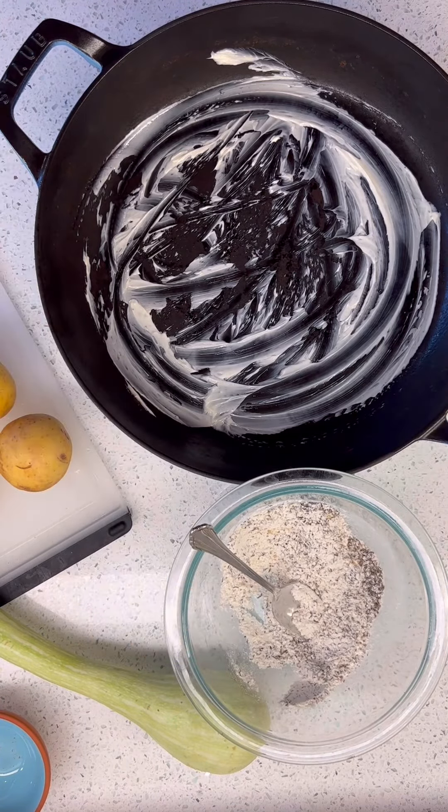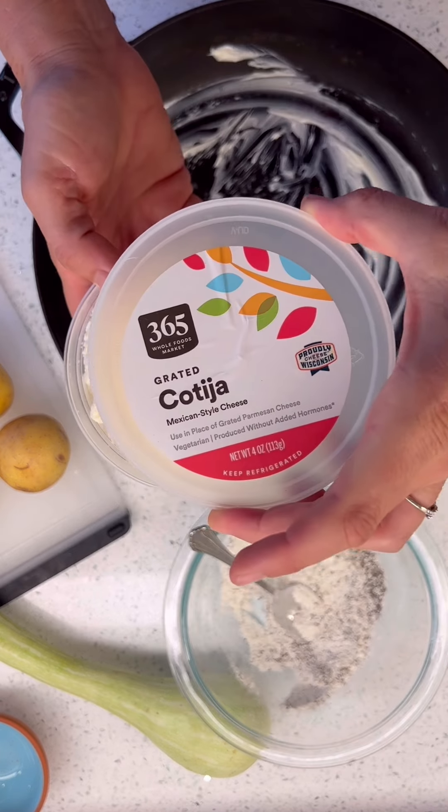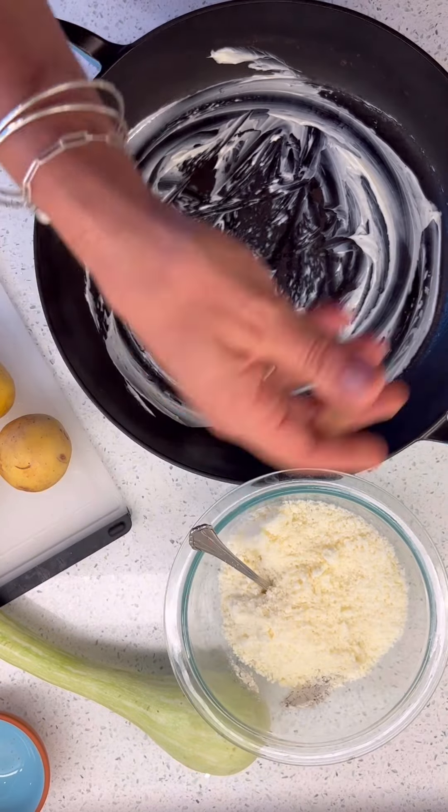Normally this recipe — it's from Smitten Kitchen, can't go wrong — calls for Parmesan, but I used all the Parmesan. So you know what I have? That. And that's what it's going to be.